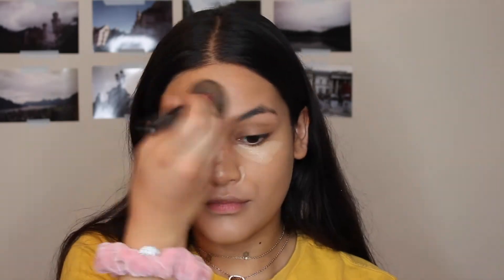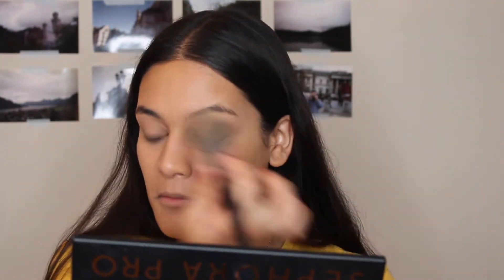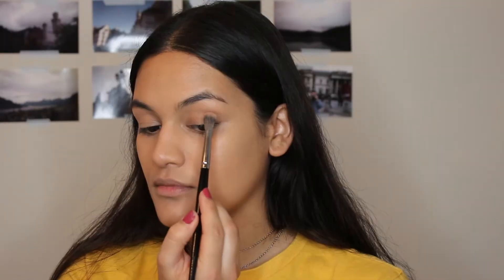I take a brush and blend out the concealer on my cheeks, my chin, a little bit on my nose. But I don't take the brush on my under eyes — I take a sponge for that. I just find that I don't love a lot of excess product sitting underneath my eyes. Now I'm taking my Glossier powder and just dusting that all over my face. We're not baking or anything — I want everything to be really natural and still really dewy.